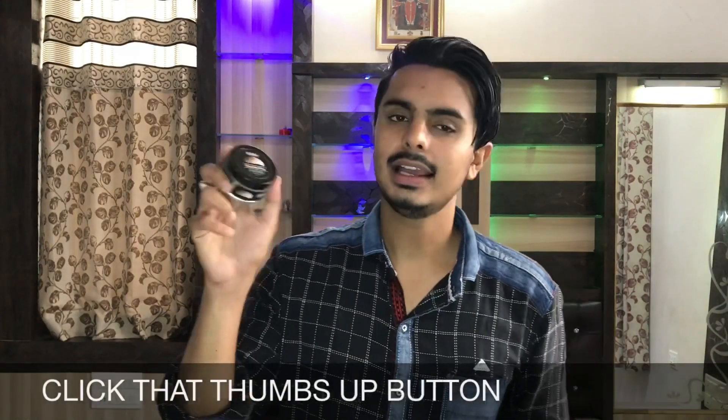The finish gives a slight shine rather than the claimed matte finish. Whether that's a negative or positive point depends on you — a lot of people prefer matte finish, but if you prefer some shine, this product suits you. Overall, this was my review of Menganic Clay Hair Wax and I hope you found it helpful.